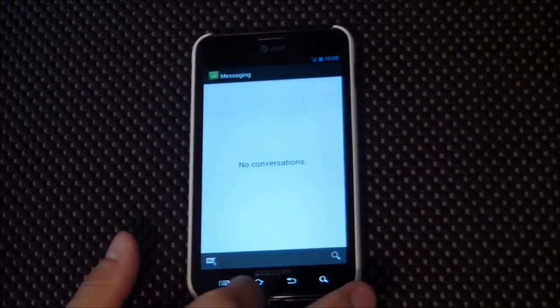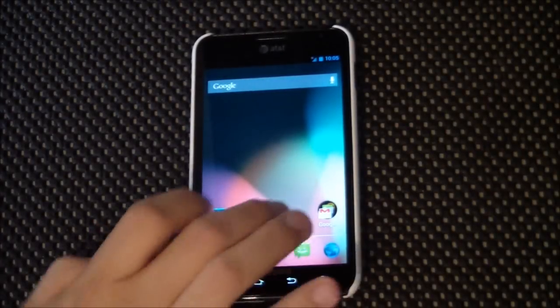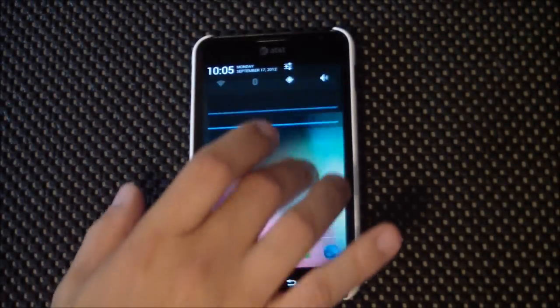Just like most of our Jelly Bean ROMs now, everything flies in nice and quick. It's super smooth.